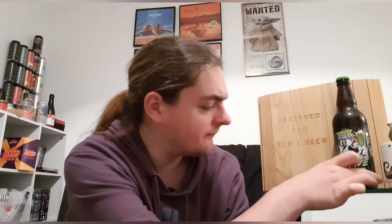Good evening and welcome back to another beer review. I'm Ben the Beer Lad, and today I'm doing Boss Brewing — it's called Boss Brave, 5.5 percent, and it is a Welsh IPA.